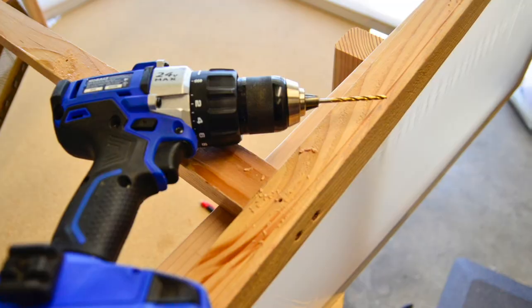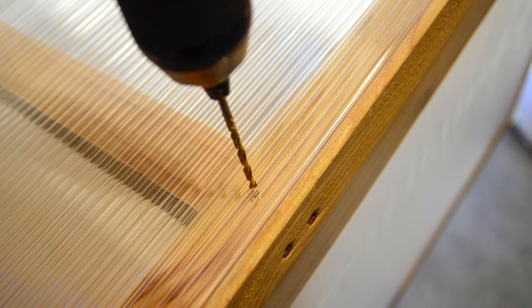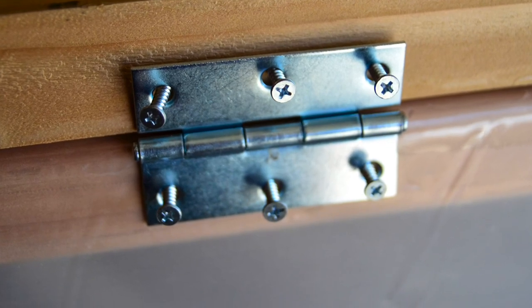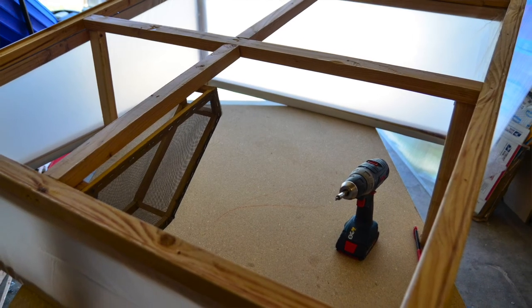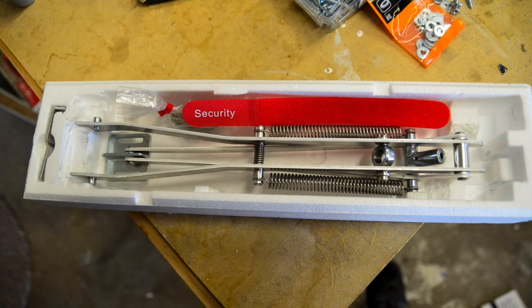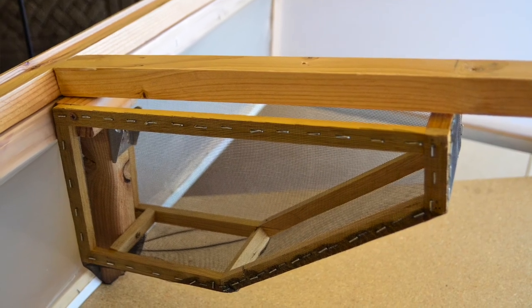I pre-drilled holes for the polycarbonate to be screwed into the lid frame and then attached the lid frame to the main frame with hinges at the back, but I didn't attach the polycarbonate just yet so it would still be easy to mount the opener mechanism without it blocking access to the pocket.